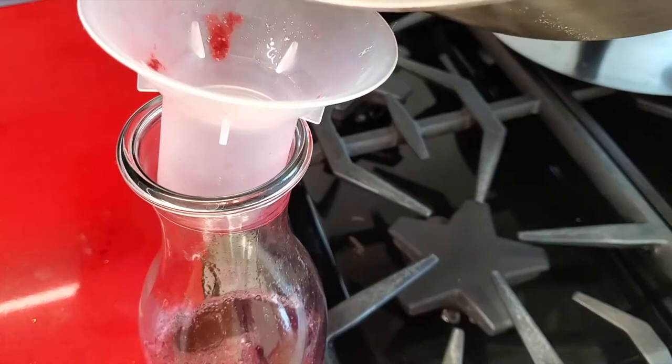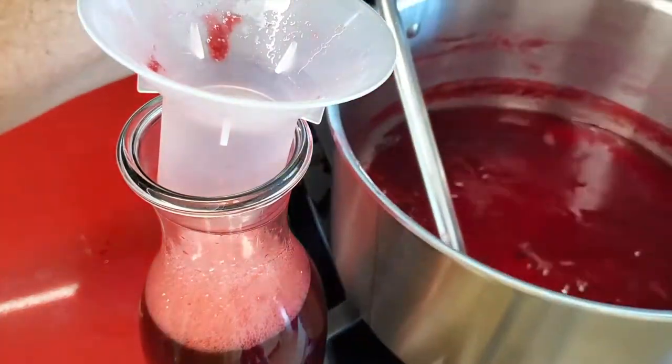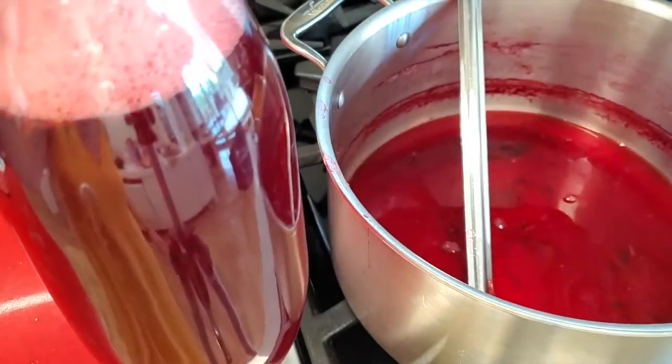Hibiscus is filled with antioxidants. It might help reduce blood pressure and reset your liver.